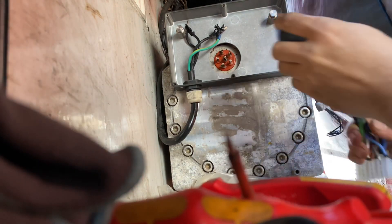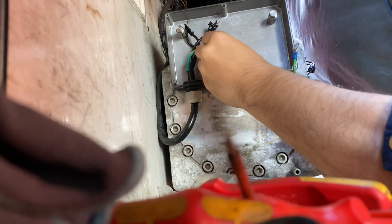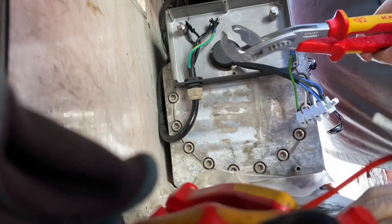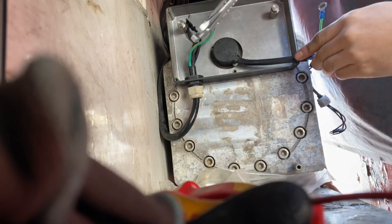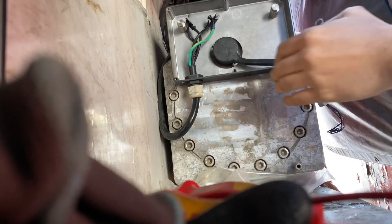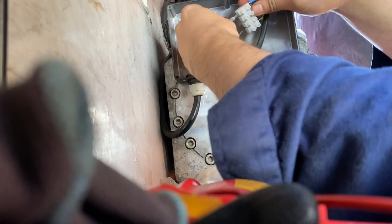Once tightened, it's time to put the compressor terminal cable. Ensure that it is fitted properly — there are already allotted cable connectors for the power cables. I normally follow the numbering from one, two, three, and from the top of the cable connector all the way to the grounding cable.